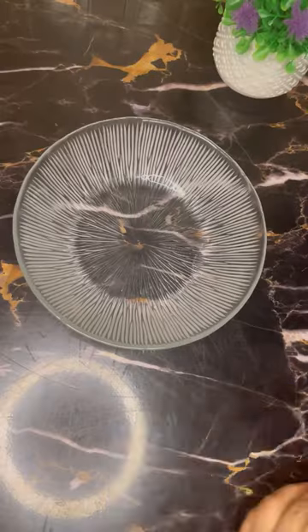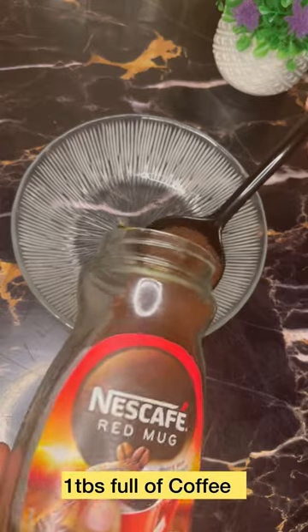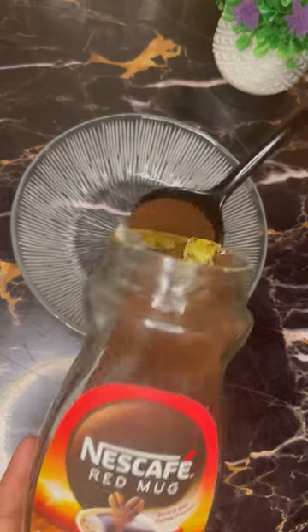This is the most viral coffee on Instagram. Let's make it. I have a big cup of coffee because I have made two cups of coffee.